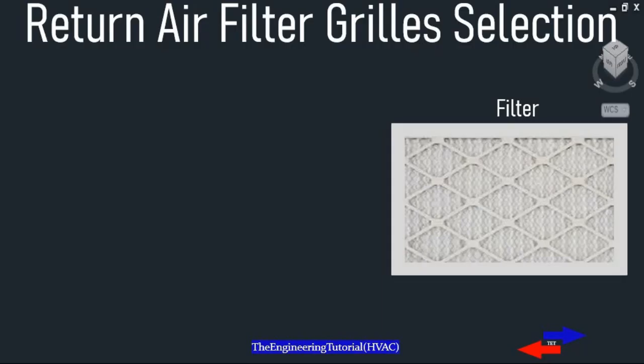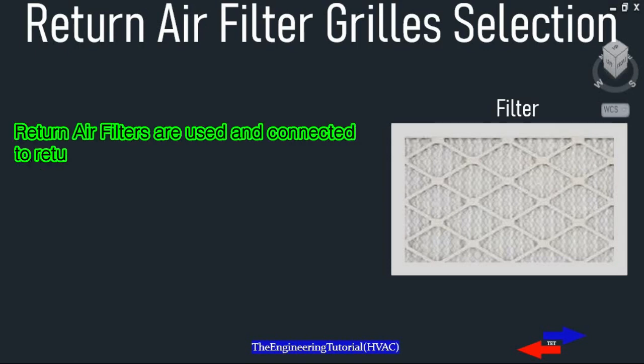Hello guys, in this video I will be discussing return air filter grill selection, and take a look at how to properly select them in the presence and absence of manufacturer data for a design airflow.